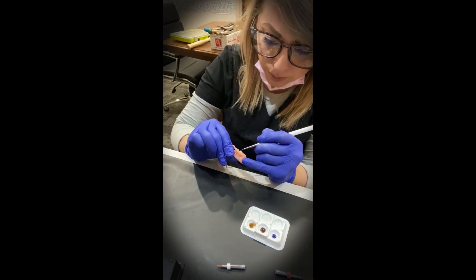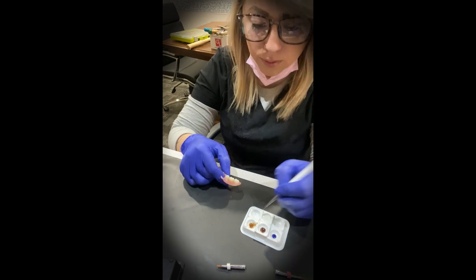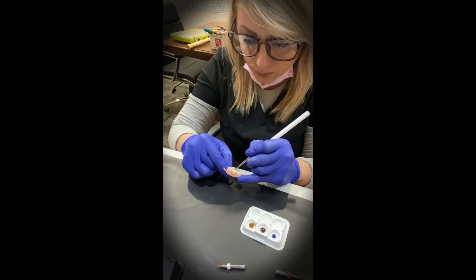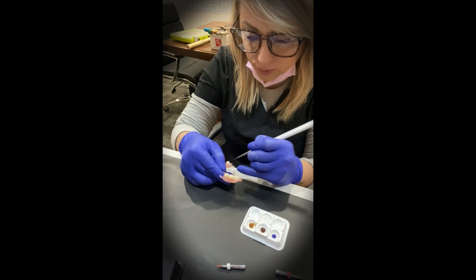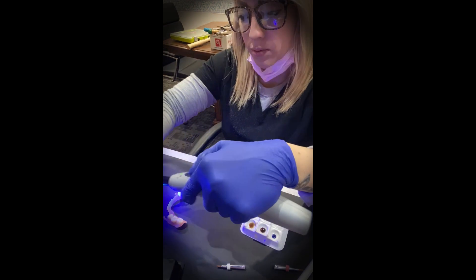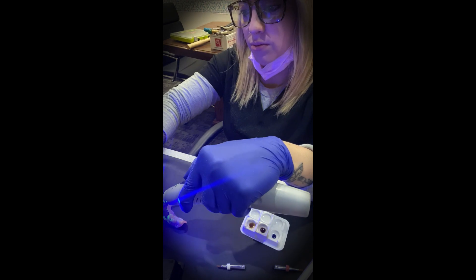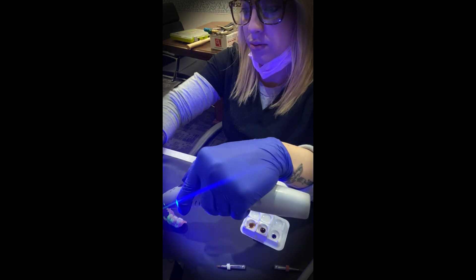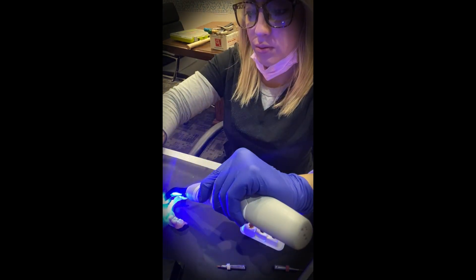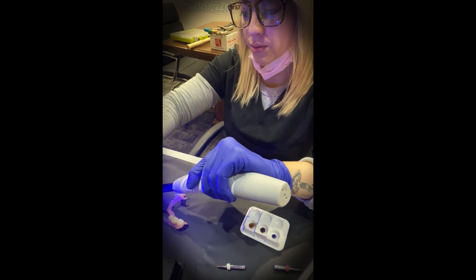You can do the uppers and the lowers at the same time, or you can do them one at a time. I like to do them at the same time because I feel like I'm in the same groove, the same mindset, with the same materials and brushes out. I'm not an expert at this by any means, but I've really loved what I do with it, and I'm learning more every day, and I just want to share that with other people.